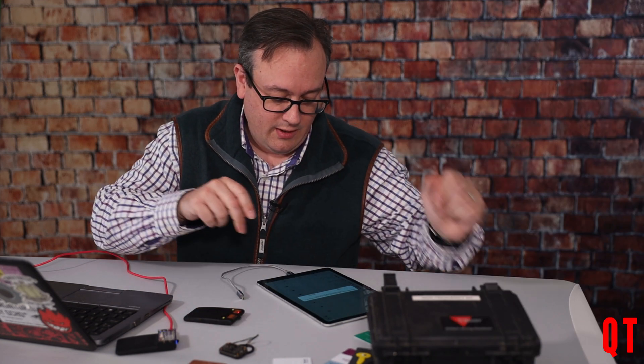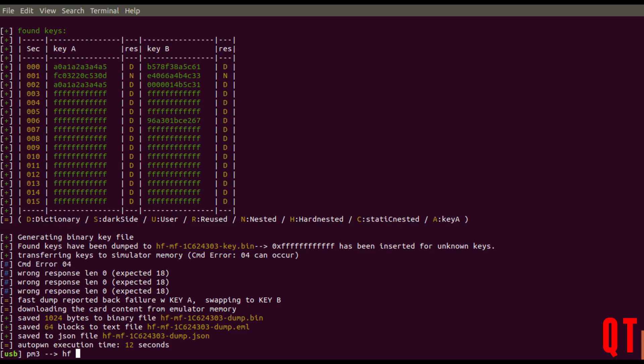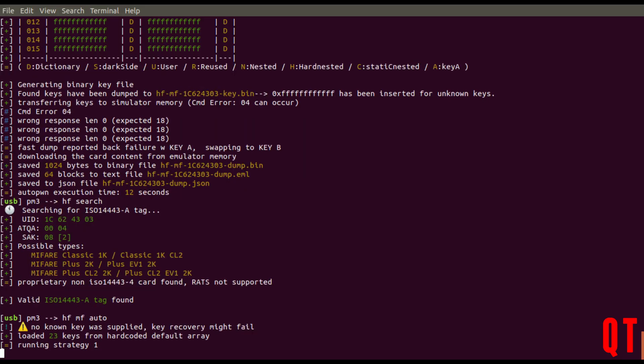We've now got that particular card on slot six. Let's go back to the Proxmark and have a look at what we can do. If we do an HF search back on the machine and place the Chameleon over it — you can see slot six is lit up, that's the one I just searched — and you can see the exact same card has now reappeared. And if we wanted to, we could actually re-crack the card again.